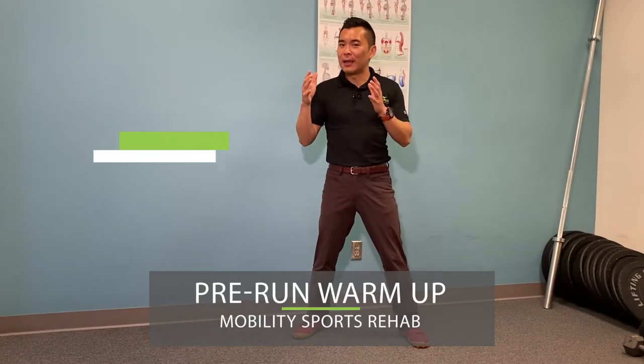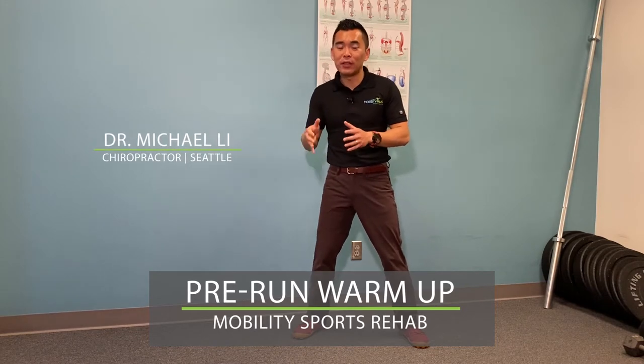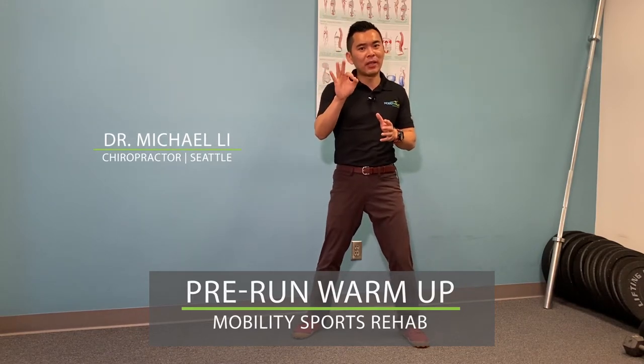I'm going to show you a pre-run warm-up today that addresses three key components for a runner: posture, light feet, and rhythm — by doing jumping jacks.